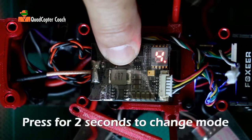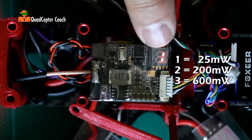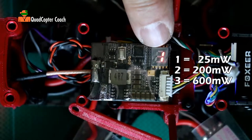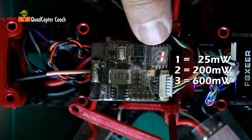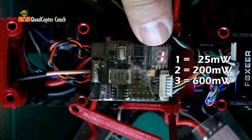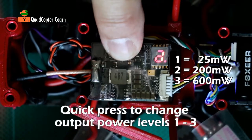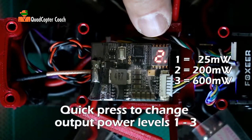I'm going to press this again for two seconds. Now I'm at my power settings. One is the lowest setting, which is 25 milliwatts, and that's good for close flying where you're going to be physically standing close to the quadcopter. If you're in a crowded race where there's a lot of pilots, more pilots can fly at 25 milliwatts than at the next higher power. Hold the button again quickly — now I'm at setting two, which is 200 milliwatts.